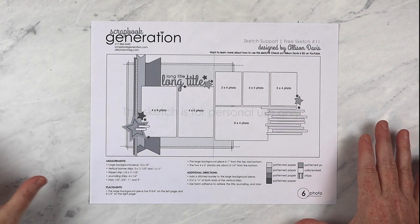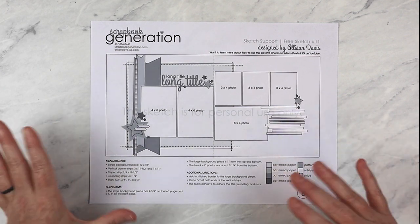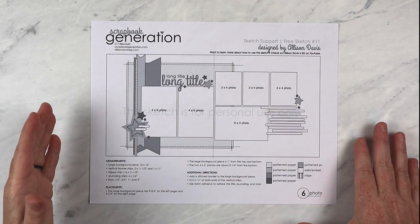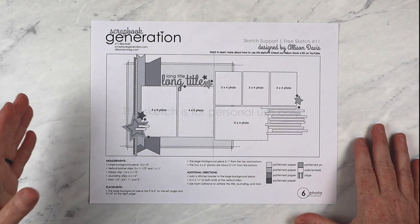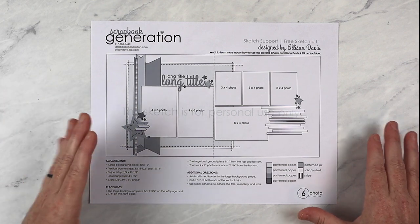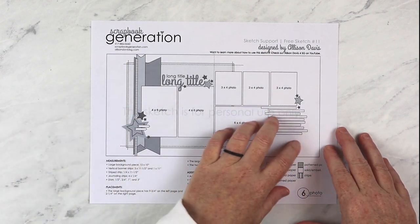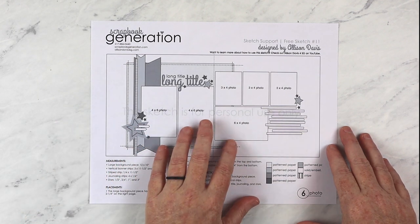I typically spend about three to five hours on a layout, and all of those layouts were tipping toward the five-hour end, maybe even more on some. I'm completely okay with spending that amount of time, but I know a lot of people don't want to, and I completely understand that. So I wanted the sketch for this month to be a little more practical — a little more toned down, a little more simple — though there is still room to add more detail if you want.